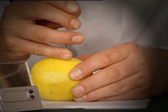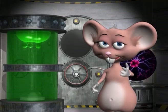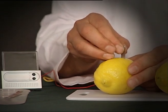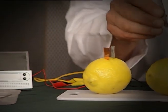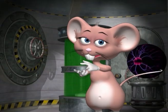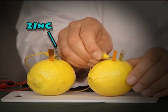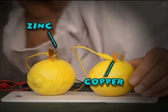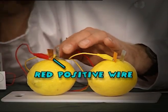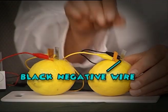Cut two slots into the first lemon about one centimeter apart. Now insert the metal plates into these slots. Make sure you push them all the way down. Now do the same with the second lemon. Connect the crocodile clips to the zinc plates of the first lemon to the copper plates of the second lemon. The red positive wire connects to the copper and the black negative wire connects to the zinc.